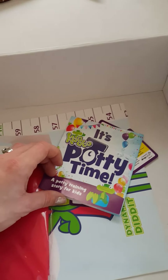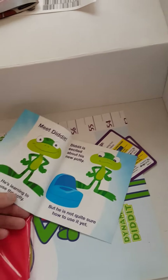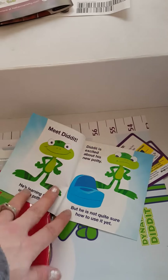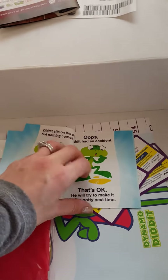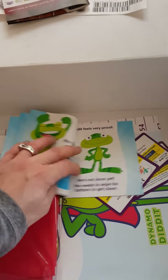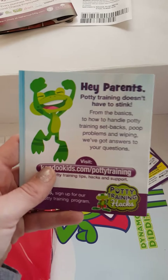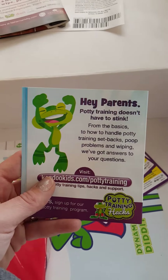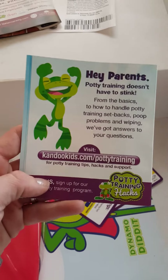There's also a guide, which I really need since I have no idea where to start. It's cute — it's like a little story you can read to your kids. And there's a note for parents covering the basics: how to handle potty training setbacks, poop problems, and wiping. You can also check out their website for potty training hacks.